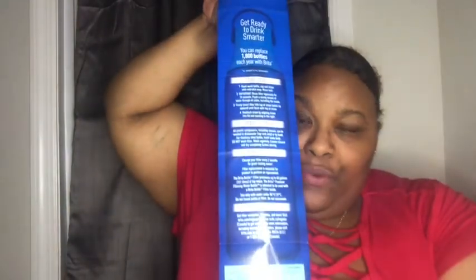Britta Premium Filtering Water Bottle User Guide. This is pretty self-explanatory, but for some people who don't like to read, we gonna read this for ya quickly. Alright, get ready to drink smarter — you can replace 1,800 bottles each year with Britta. Start here: hand wash bottle, cap, and straw with mild soap, rinse well, and pour-rinse filter vigorously for 15 seconds. Flush a strong stream of water through all sides including the inside. Firmly insert filter into top of straw, white tip upward, until flush with top of straw. Reattach.